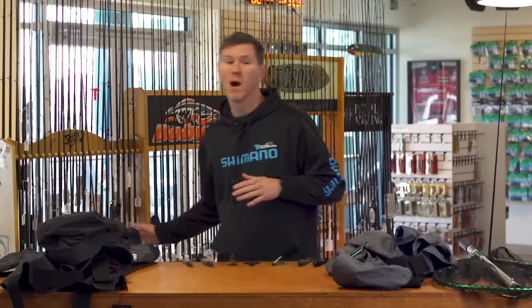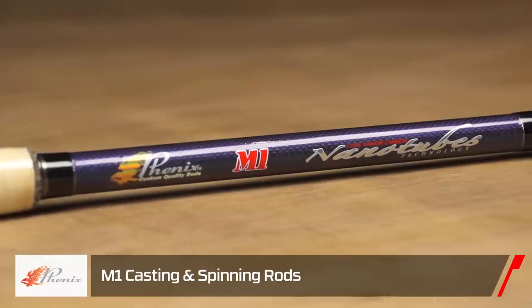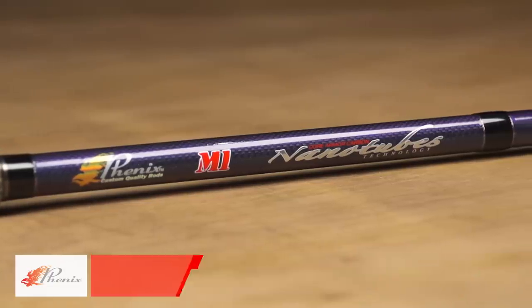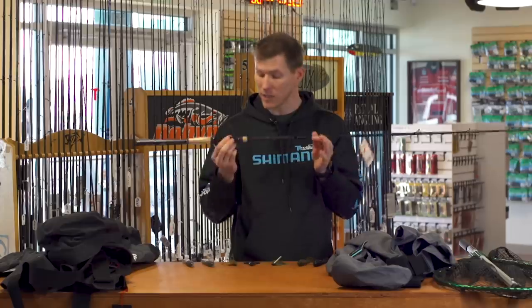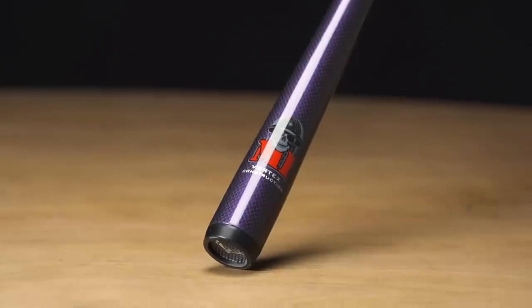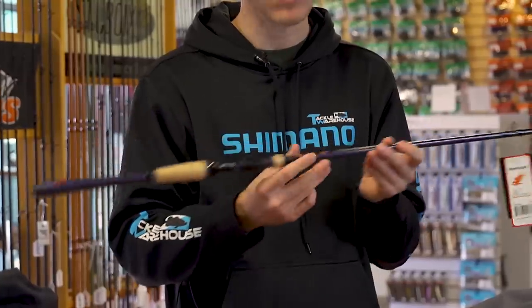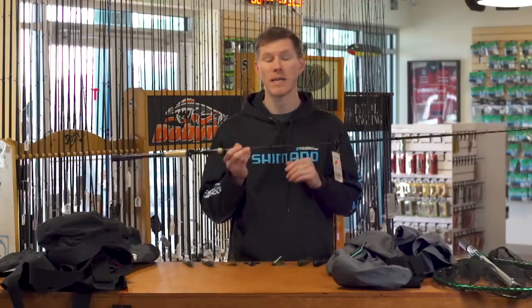The next Phoenix rod is one we've been waiting on for a while — we get questions about this one all the time from customers. It's finally here: the new Phoenix M1 casting rod, and we also have the spinning rod as well. These things went extreme lightweight, extreme sensitivity, and extreme performance. We have the Vortex one-piece blank on this one that can increase sensitivity up to 63 percent — that's huge for fishing a jig, Texas rig, or anything where sensitivity is king.